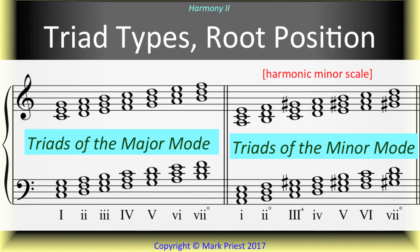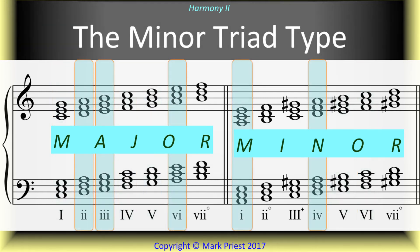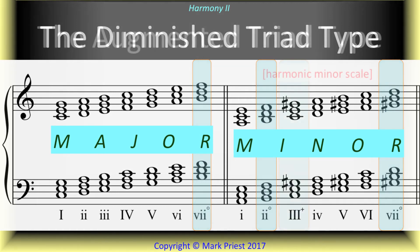After a brief summary of root position triads found in both major and harmonic minor scales, we compared the various types of triads contained therein: major triads, minor triads, diminished, and an augmented triad.